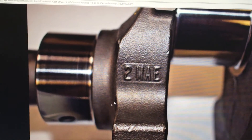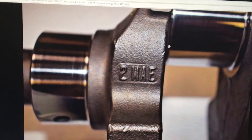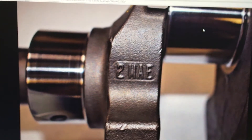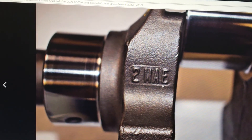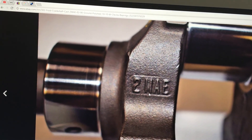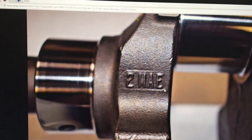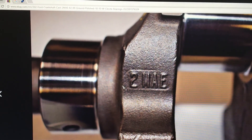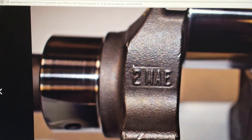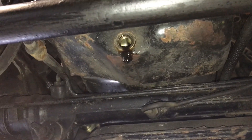Okay guys, this is what we're looking for. This is the first counterweight on the crankshaft — the first main journal. The stamp '2MAE' is what we're looking for. '2M' is a 28 ounce balance, but '2MAE' is the 50 ounce balance, which is what we need to confirm.